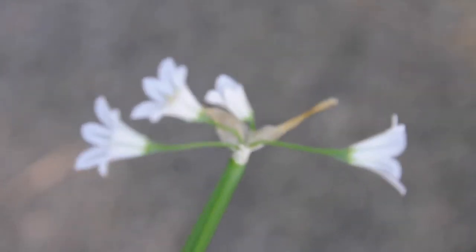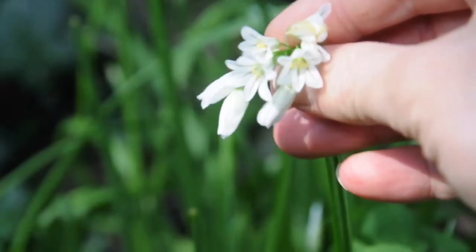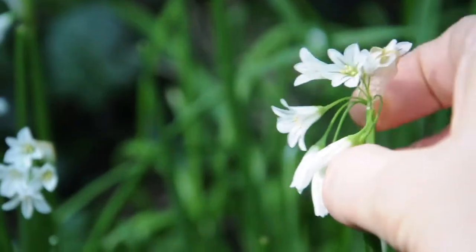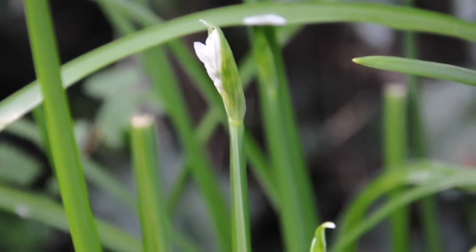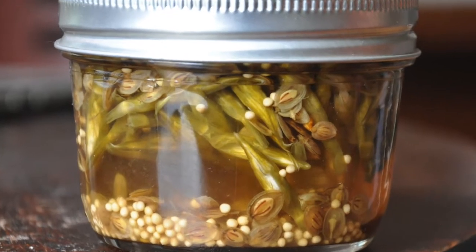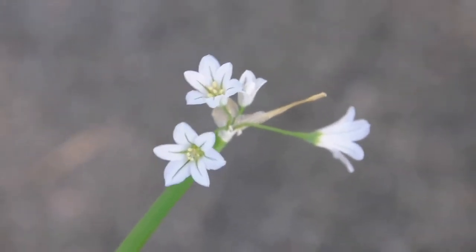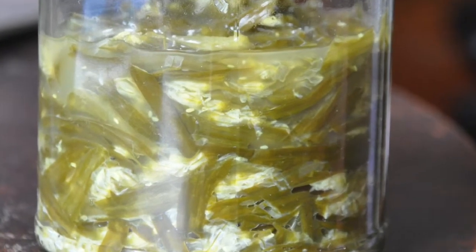These flowers are an amazing, juicy, sweet oniony snack while out foraging, and they're also great tossed into a salad. Any part of the plant can be thrown into a stir fry or cooked with other vegetables. I particularly love the flower buds just before they've opened up — these buds are fantastic pickled in a nice brine. But so far, my favorite thing to do with this plant is to ferment it and make what I call Tricornered Leek Kraut.